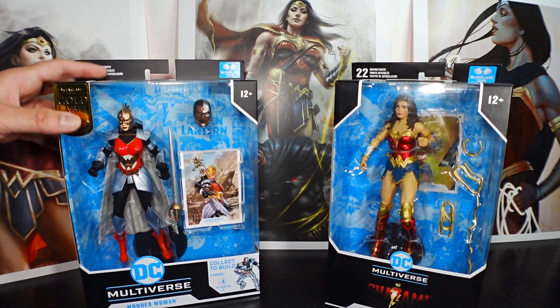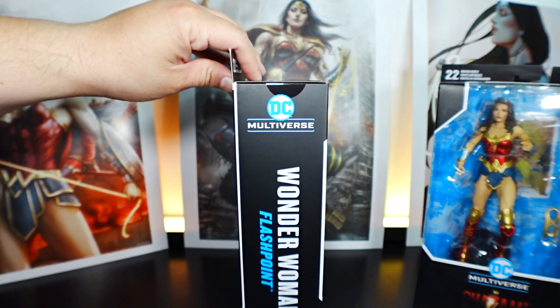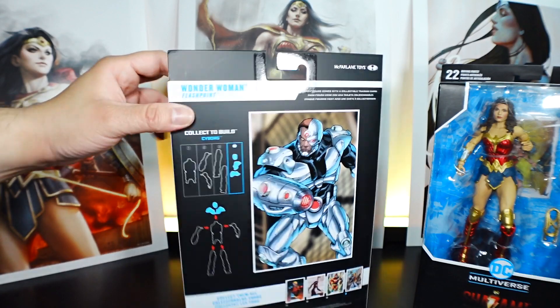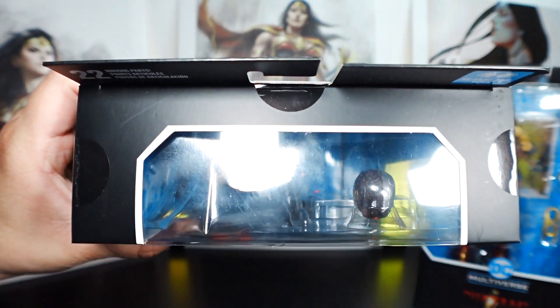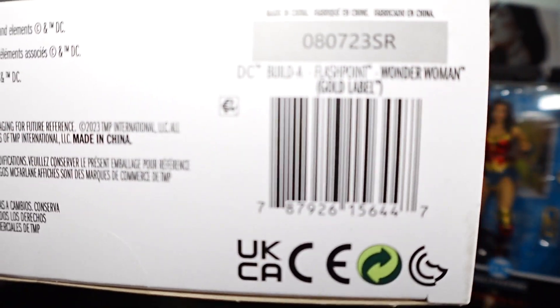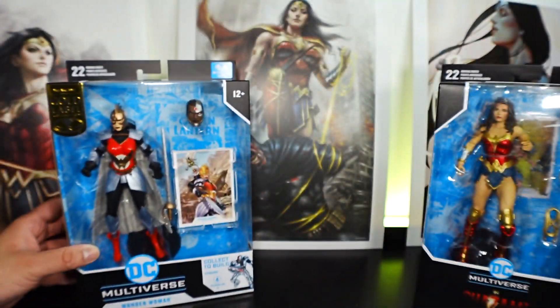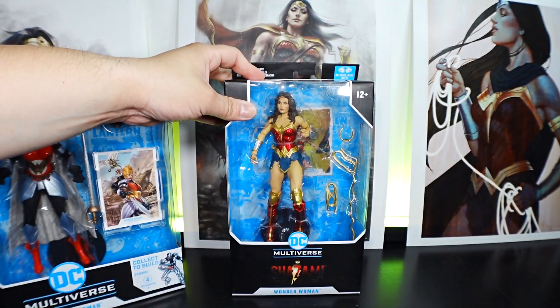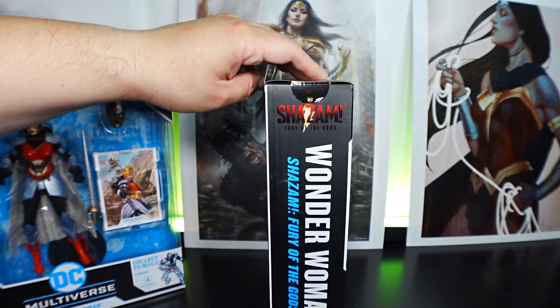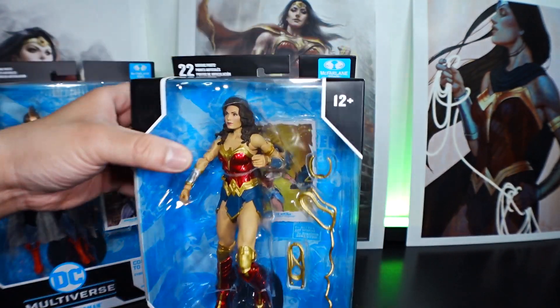Let's take a look at the box for Flashpoint Wonder Woman — this side, the back, the other side, top, and bottom. And then the front of the box for Shazam Wonder Woman — this side, the back, the other side, top, and bottom.